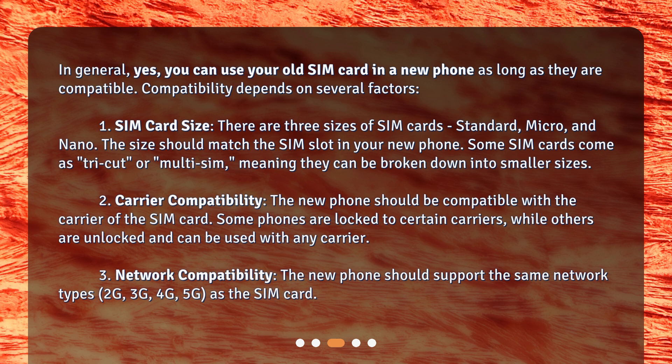2. Carrier compatibility. The new phone should be compatible with the carrier of the SIM card. Some phones are locked to certain carriers, while others are unlocked and can be used with any carrier.